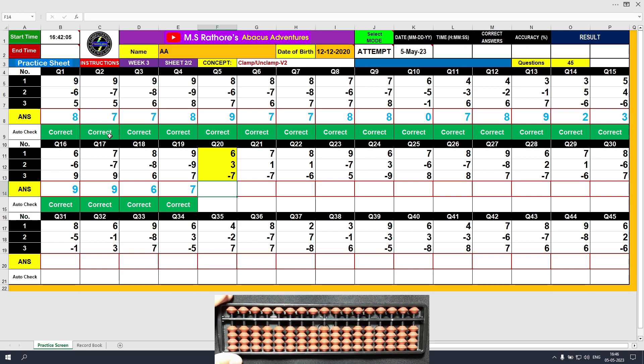Question number 20. Plus 6, the answer is 6. Plus 3, the answer is 9. Minus 7, the answer is 2. Clear and type 2.